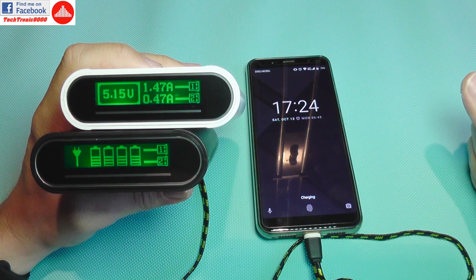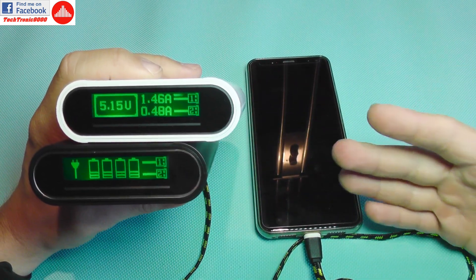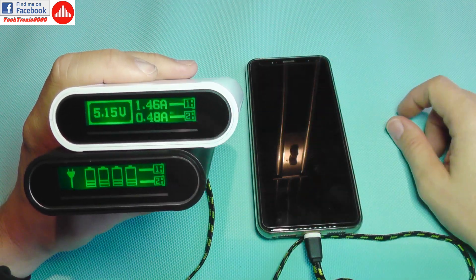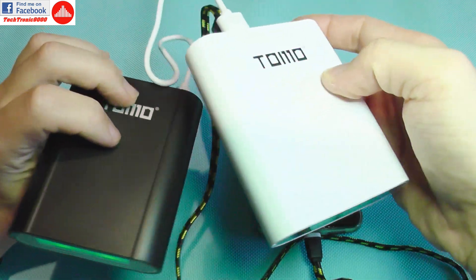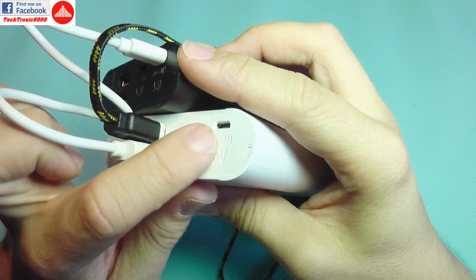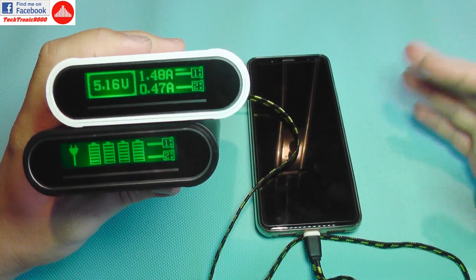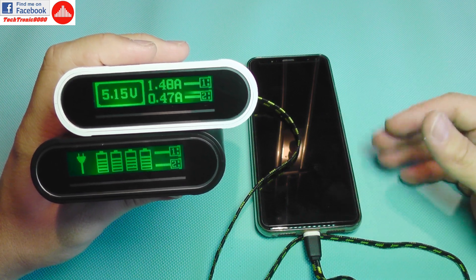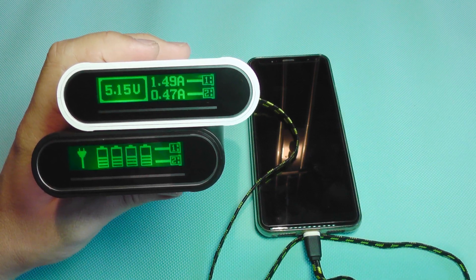I hope you enjoyed this review of the Tomo power bank and charger. If you want to buy one, there's a link in the video description below. There are several models — some with an extra input, some with a single input. The price difference between them is small, so check the differences and choose the one you like best. Until my next review, see you and goodbye.